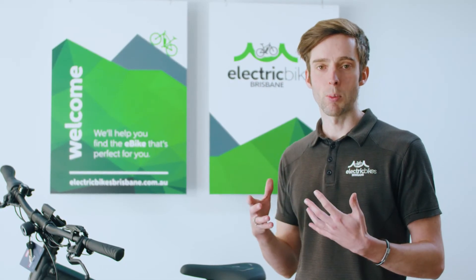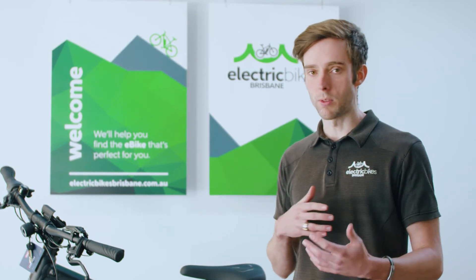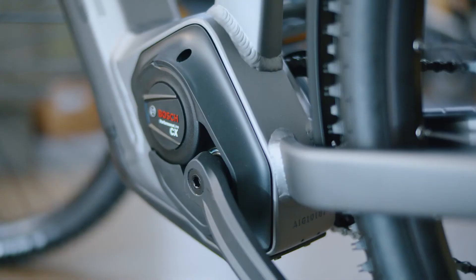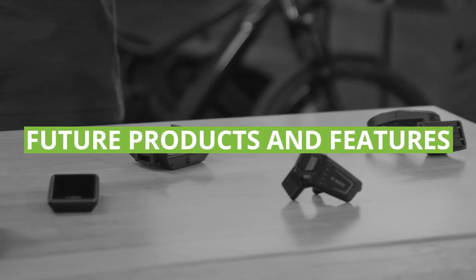Finally, as a salesperson, I never like to sell a bike based on the promise of future functionality. I always recommend buying it if it suits your needs today, with anything further down the line just being a great bonus.